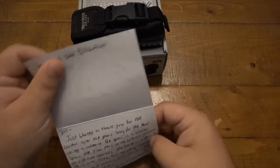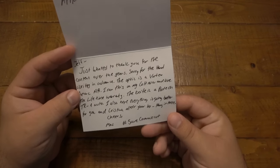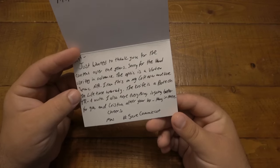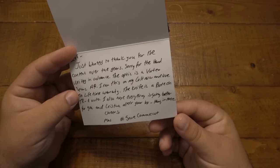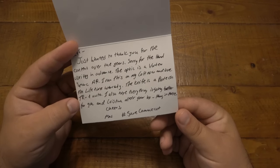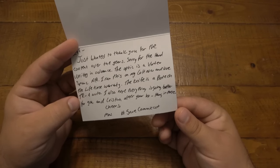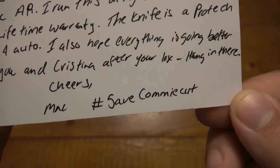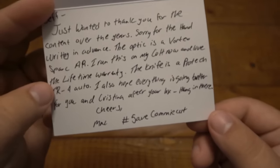The note says it's okay to read on camera. It says: 'Hey Jeff, just wanted to thank you for the content over the years. Sorry for the handwriting in advance. The optic is a Vortex Spark AR — I run this on my Colt now and love the lifetime warranty. The knife is a Pro-Tech TR4 auto. I also hope everything is going better for you and Christina after your loss. Hang in there and cheers from Mac.' And at the bottom it says hashtag save commie cut, which is of course communist Connecticut.